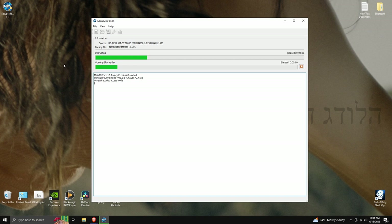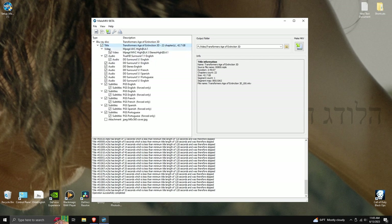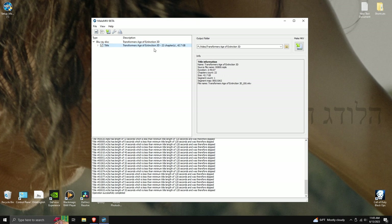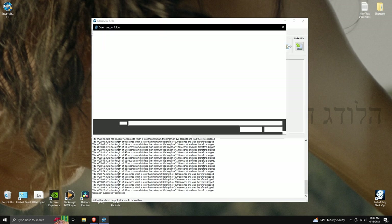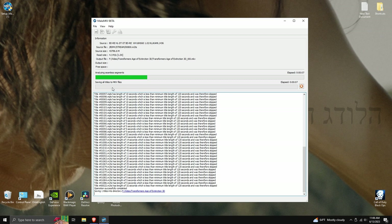It will load up the title list. Click the drop-down arrow to see the movie's audio and subtitle options — just like on a Blu-ray, you can select different languages and subtitles. Select the ones you want and unselect the ones you don't. I'm going to leave everything selected. For the output folder, push 'Set Output Folder' and choose where you want the file to go. Then push 'Make MKV' to start ripping the movie.